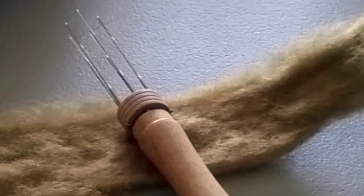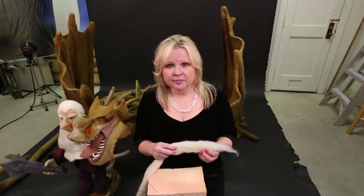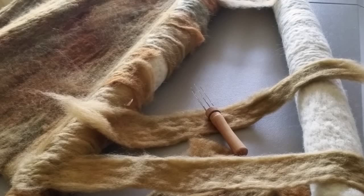The type of roving you use to needle felt is very important. I like to use Romney roving with a bit of Corriedale in it. These types of sheep's wool are coarser and have lots of scales to grab onto.